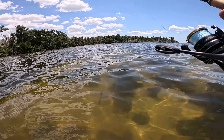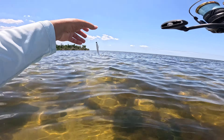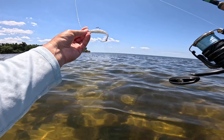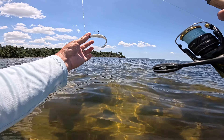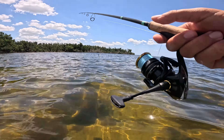Alright guys, that was a nice little redfish. That completes the slam with the LeBron's color. I caught a really small trout on it and then another small snook, but that red was really nice. The slam on the LeBron's is awesome.